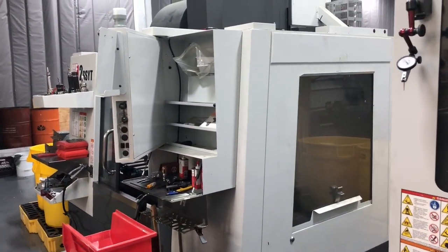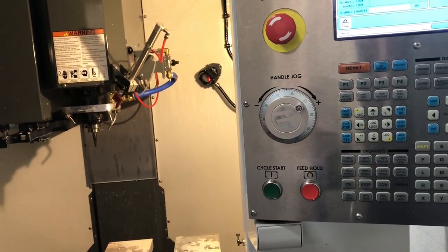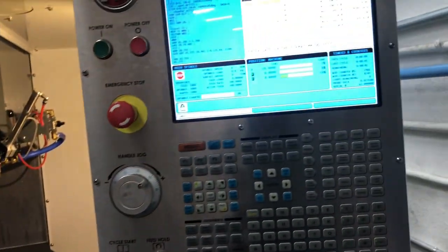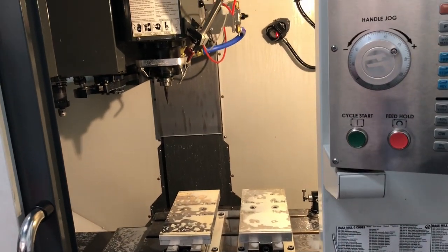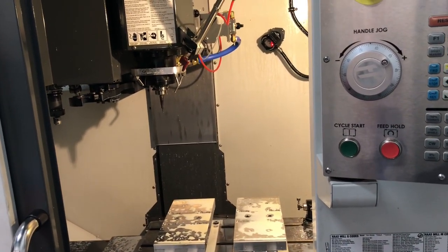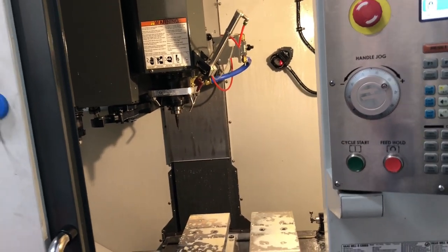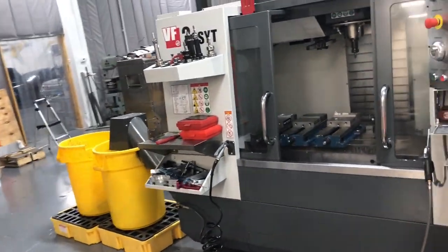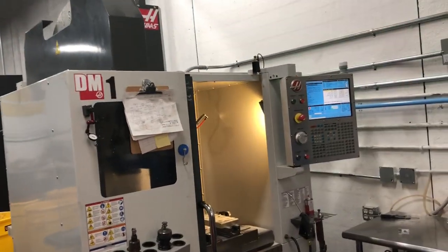The VF2 has a next-gen control, so you can use some of the newer features on the next-gen that aren't available on this first-gen control. This machine will easily outperform anything in its class. There's nothing even remotely close to it — no Doosan or any of these other Taiwanese machines come close to most of the Haas machines, but the DM in particular.